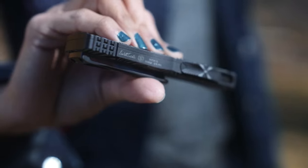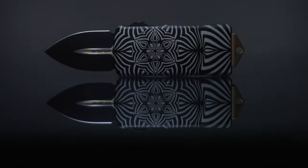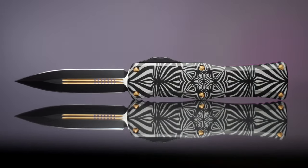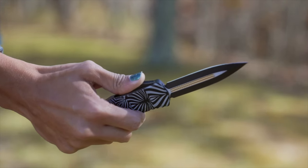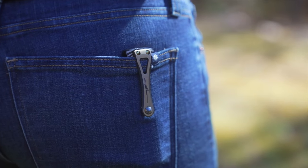We truly love these two pieces that we are going to introduce to you. One is the Exocet and the other is the Hera. The blade on these knives is M390 two-tone black with gold accents. The handle is aircraft alloy with Source artwork, and it is beautiful.